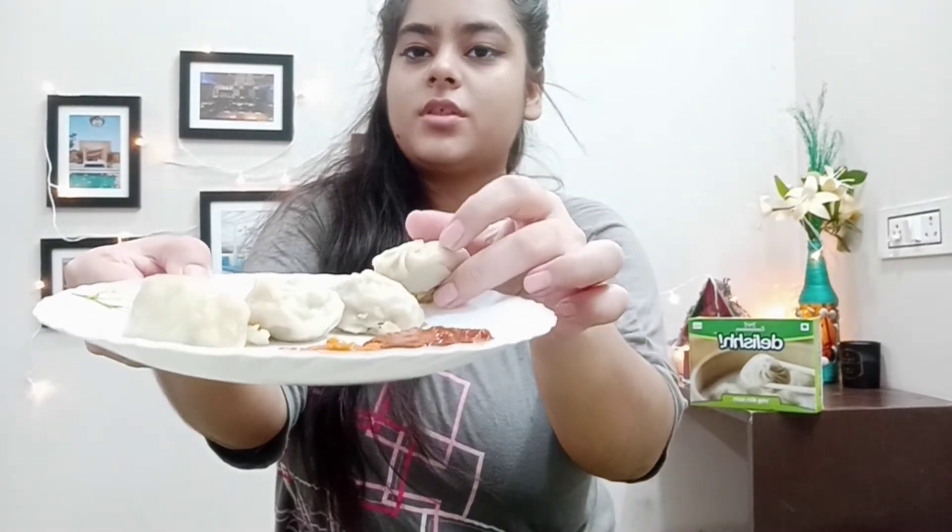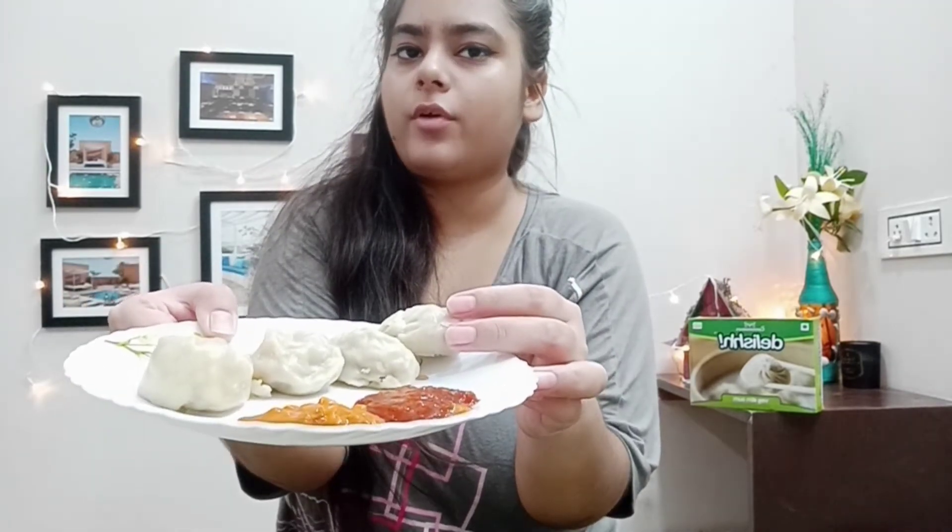I'll get back after preparing these. I'm super excited to try these out. There are lots of momos in the box, but I decided to try just a few for now.